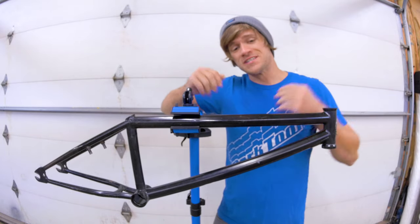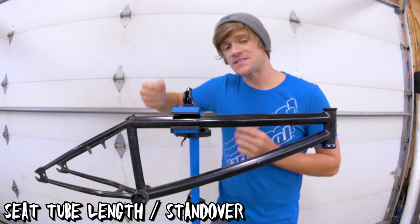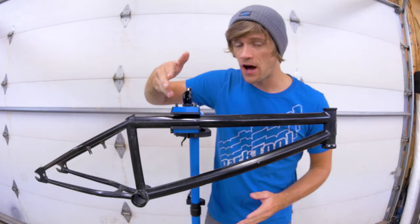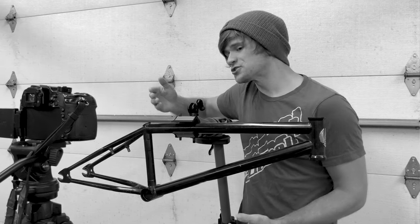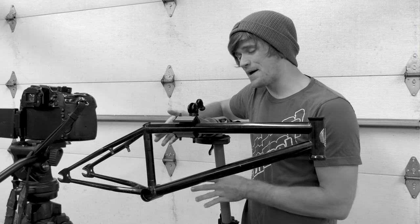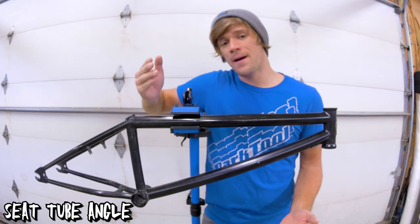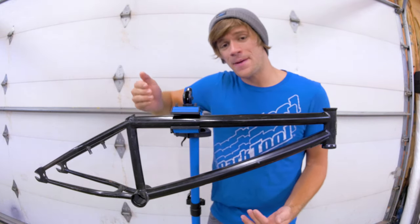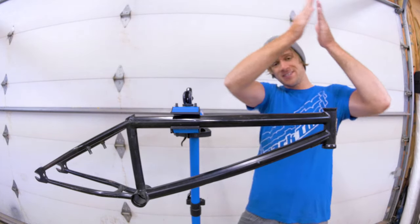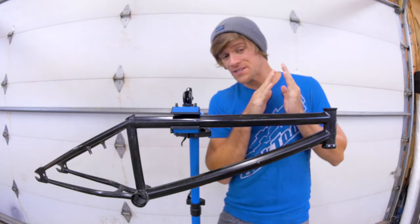Moving back from there, we've mentioned the seat tube already. There are two different measurements that come with the seat tube: a seat tube angle and a seat tube height, otherwise known as standover. The standover of a BMX frame can have impacts on tricks or rigidity of a frame, but it's largely regarded as a matter of personal preference. The differences in seat tube angle are also considered a matter of personal preference, although combined with differences in head tube angle measurements, they can have an impact on the feel of the length of your top tube.